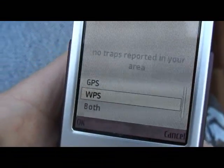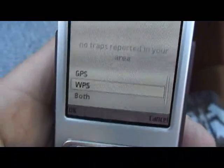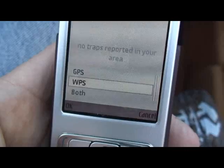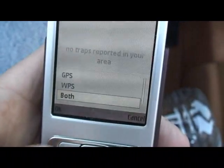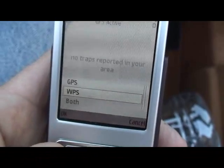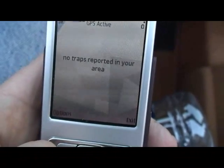Both mode tries GPS and then WPS, but for this test that's not fair because that's going to use up some time while it first tries GPS and that fails, and then it goes to WPS. So I'm just going to put it in WPS mode and then I'm going to cold start the phone.